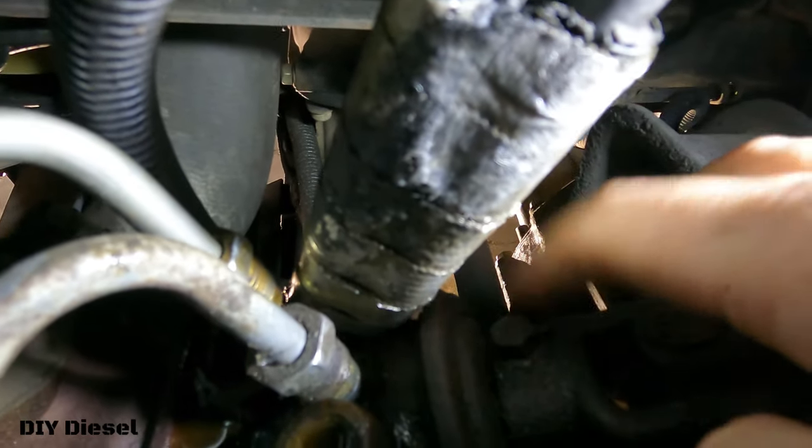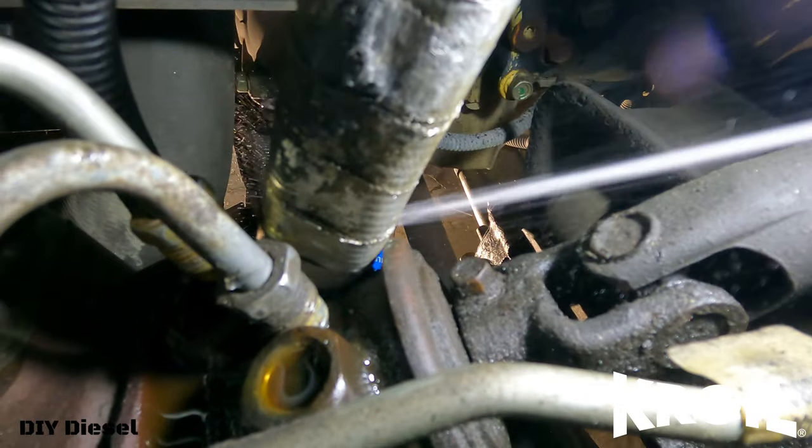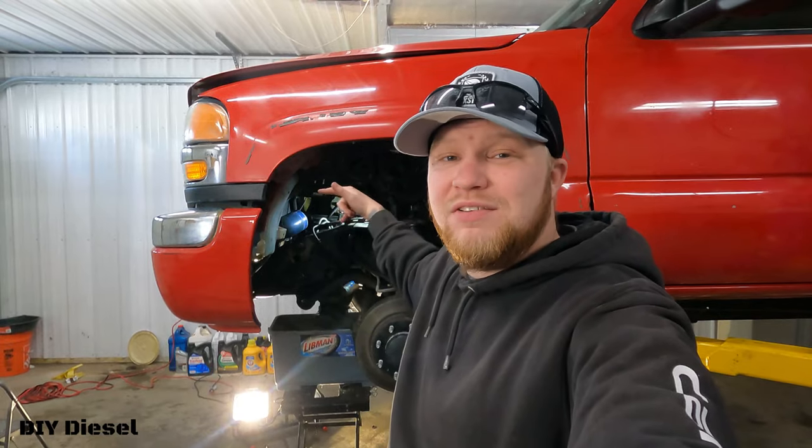Right down here is the set screw for your steering shaft. We're going to get that soaking in Croil too — we kind of forgot about it — so we're going to soak that really nice and good. When it comes to Croil, you don't have to use any heat at all. You simply spray it on, let the chemicals do their work. That set screw is an 11 millimeter. Go ahead and loosen that up and get it taken off so we can take our bolts off, then the pitman arm, and get this thing dropped out.